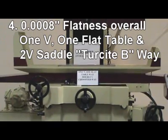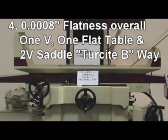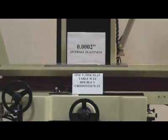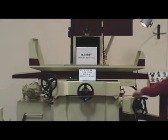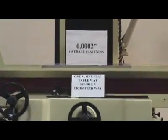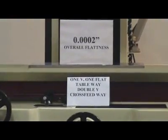Reason 4: Longitudinal table slideway is 1 V and 1 flat. Extra wide cross-feed uses double V-way. Both are laminated with Hercite B to obtain anti-friction for smooth table movement. The overall flatness is guaranteed within 2 tenths.